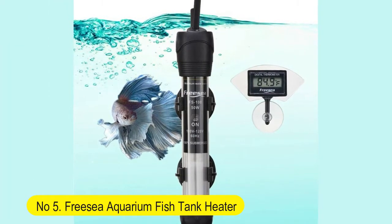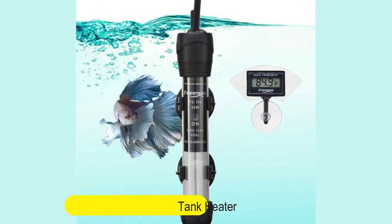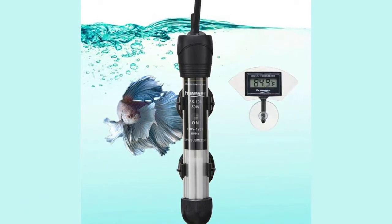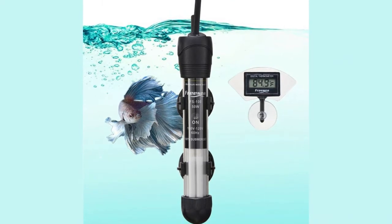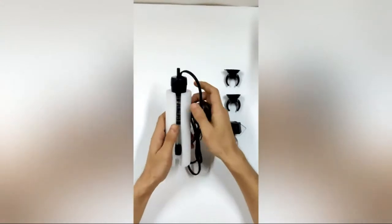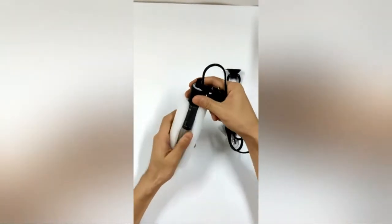Number 5: FreeSea Aquarium Fish Tank Heater, 50 Watt Adjustable Thermostat with 2 Suction Cups and Thermometer for Betta Tank, Saltwater Tank, and Aquarium Coral Tank. Intelligent Temperature Control.